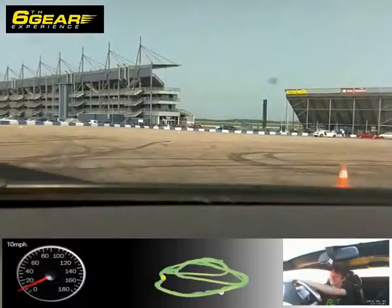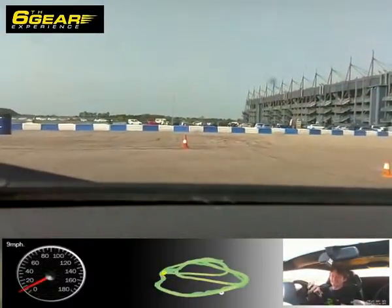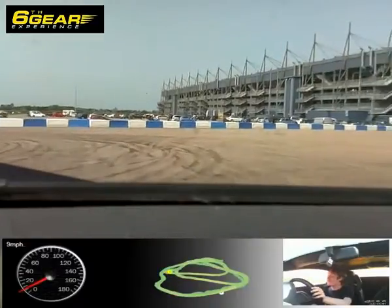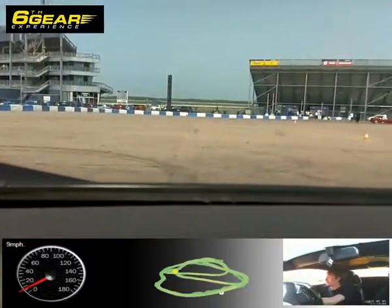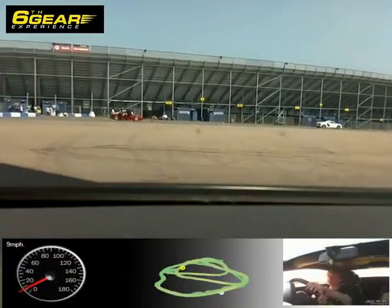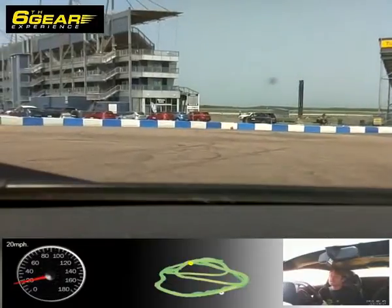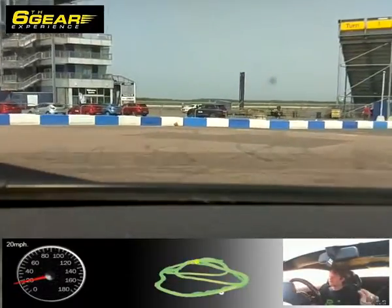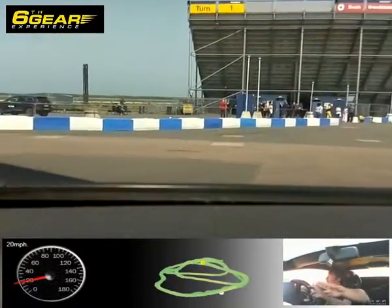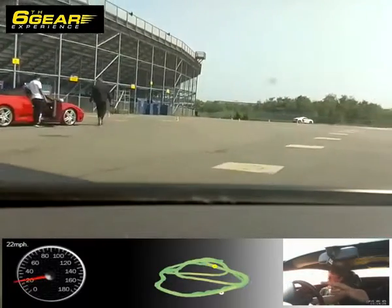Did you bring the cash with you? I'm only joking. Round to the right, through those two cones, round to the left. This time we're going to go round the other side of the Ferrari. Keep going right — that's it. Now through the four-box again and off you go.